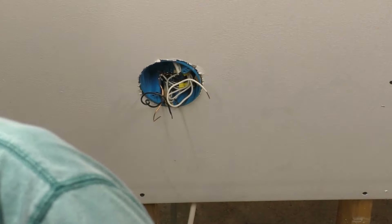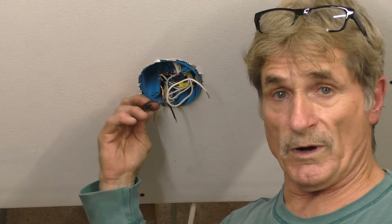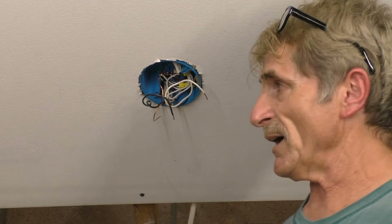Furthermore, those wires — because incandescent lights get hot — the insulation on those wires would be all brittle, and for you to take that out, it's a real problem.